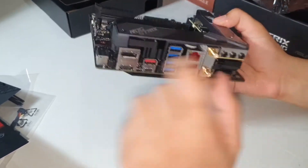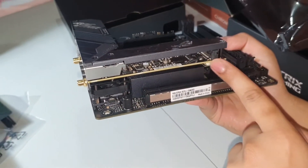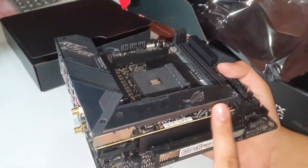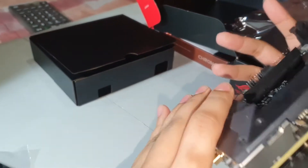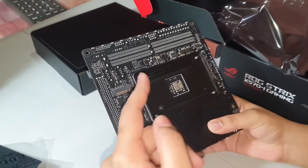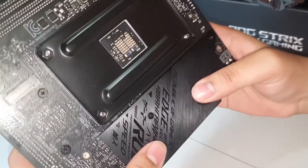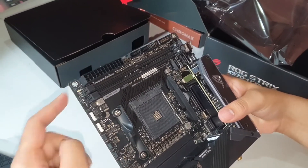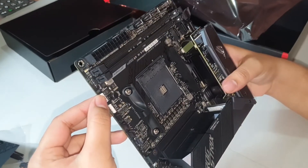Since this is a Mini-ITX motherboard, there is only a single PCIe slot present right below the M.2 slot, and two DIMM slots instead of four, allowing a maximum memory capacity of 64GB using 32GB sticks. There are two M.2 slots — one above the PCIe slot and one on the back of the motherboard. Despite its super small size, this board provides great overclocking support with an 8+2 phase power design, which should easily overclock high-end processors if you upgrade from a Ryzen 2400G to a 3700X. The VRM heatsinks are very thick, and there should be no thermal issues as long as the case has adequate airflow.